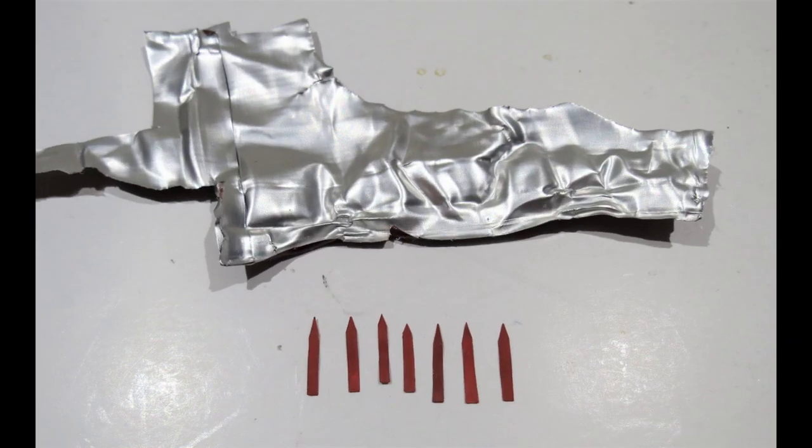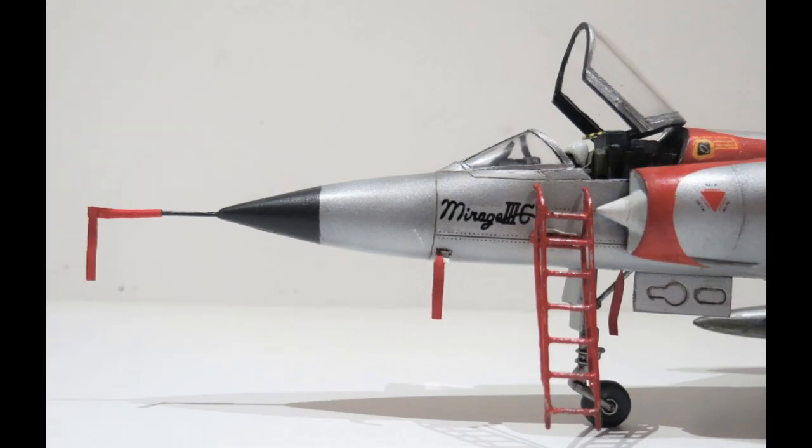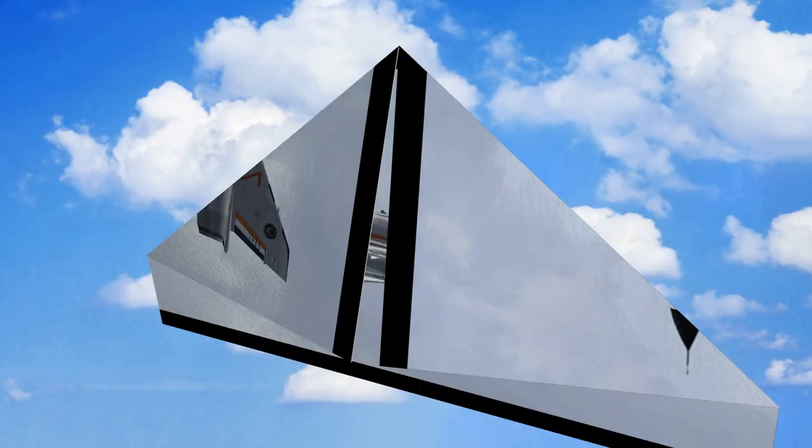Then using some wine bottle foil painted red, I cut out some remove-before-flight tags. These were stuck in place on the end of the spike, on the end of that little antenna, hanging off the front wheel strut, and also stuck on the missiles and drop tanks.